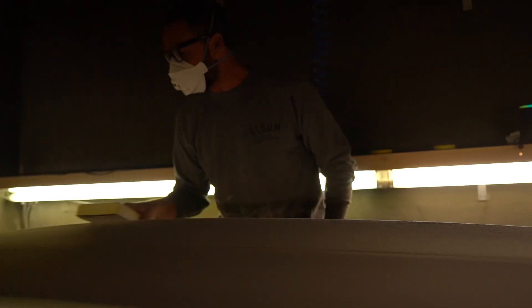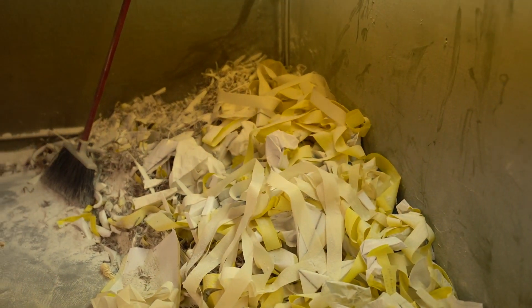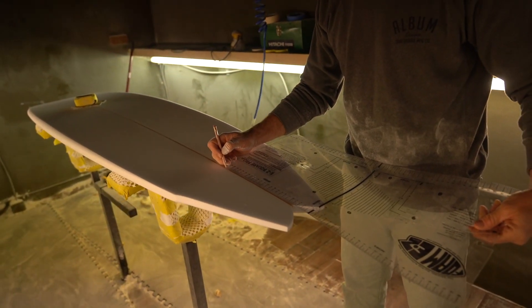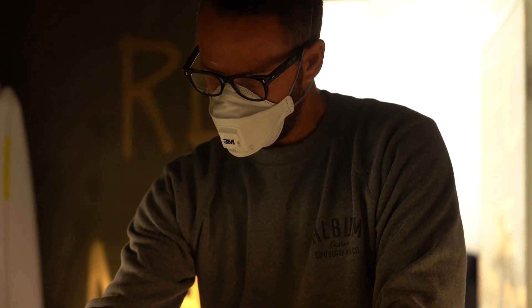Matt Parker, a surfboard shaper, has been shaping since 2001. With a background in fine art and graphic design, he developed an affinity for pattern, shape, and color. He has now designed thousands of boards and is the owner and founder of Album Surf.